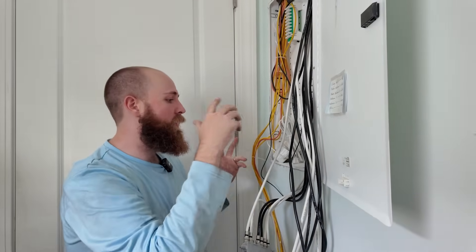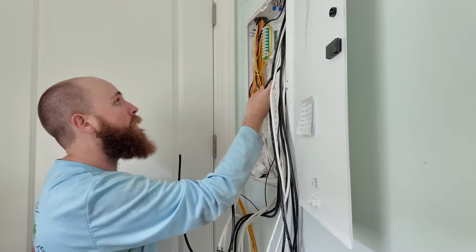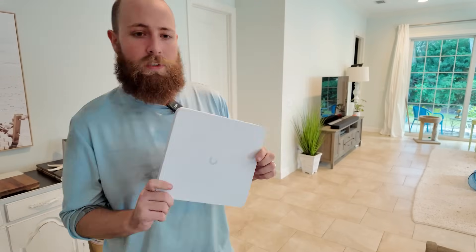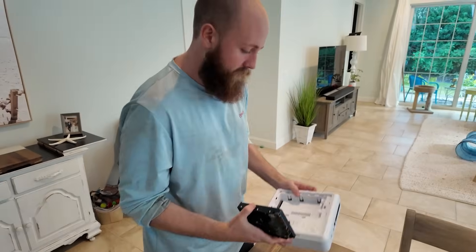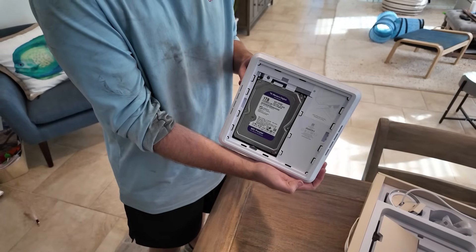We got our lines ran. I'm about to pull them down into the network closet — I'll tape all my cables to one of these old coax lines and have my helper push it up, then I'll tape my cables to it and pull it down. Once I get all the lines in, we'll terminate them, put the NVR unit in, get it turned on, and go through camera setup. So I'm just going to put the drive in now — this piece comes up, slide it in, drop that down. Drive's installed. Let's go set it up.